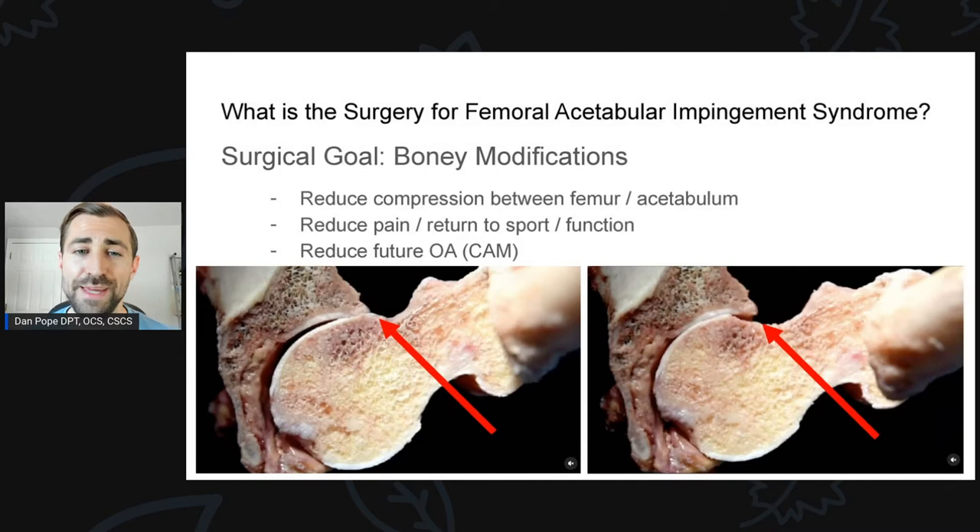The surgery can be for cam morphology, pincer morphology, or sometimes both. The idea behind the bony modification is to reduce compression between the femur and the acetabulum, reduce pain, return to sport and function, and hopefully reduce future osteoarthritis. Research shows that cam deformities increase your risk of osteoarthritis, total hip arthritis, and total hip arthroplasty over time — the relative risk is quite high, but the absolute risk is low. Just because you have a cam morphology doesn't mean you're destined for hip surgery, but it does increase your risk.